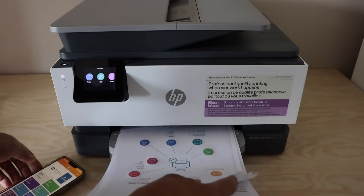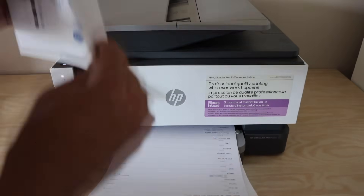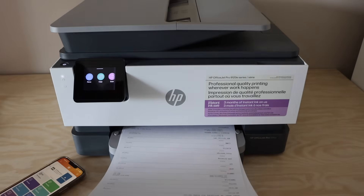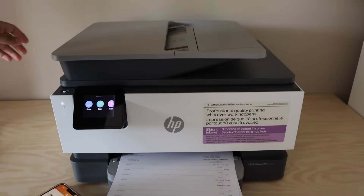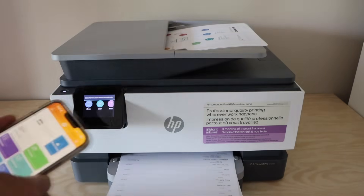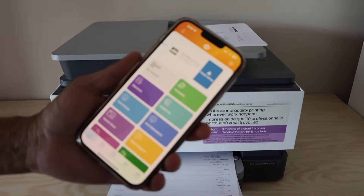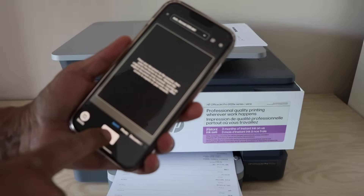Let's check the scanning speed. I am going to place these pages on the ADF tray. Go to the app and click on the scan icon and click scan.